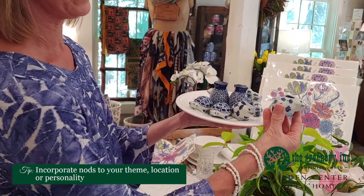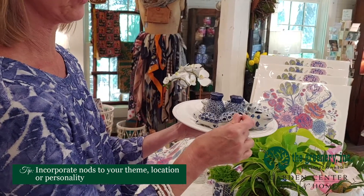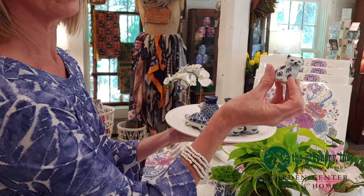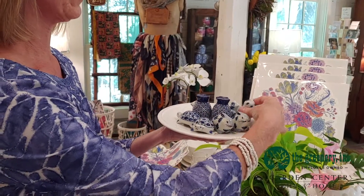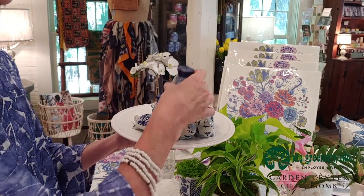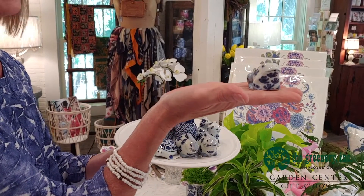Here is a rabbit and we have a turtle, which has a low country feeling. For your cat fans, we have cute little cat salt and pepper sets. We have a wonderful pineapple, which means welcome when you come to your home. And I also have some cute little frogs for your garden people.